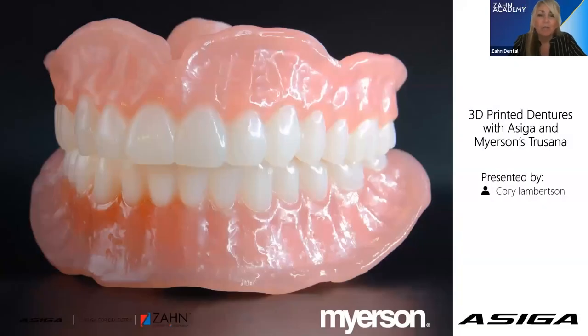Good afternoon, everybody. Welcome to Zahn Academy. Today, Corey Lambertson, who is ACIGA's General Manager of the Americas, is here to discuss with us 3D-printed dentures with ACIGA and Meyerson's premium denture system, Trusana. Thank you so much for joining us today, Corey.